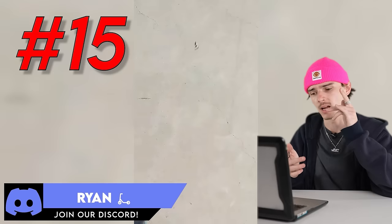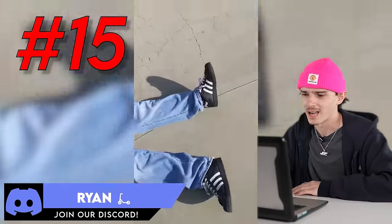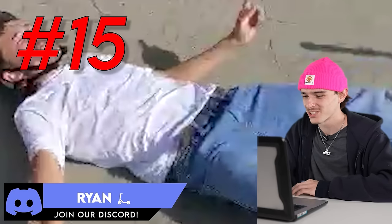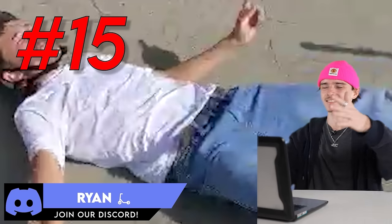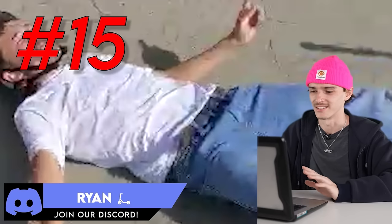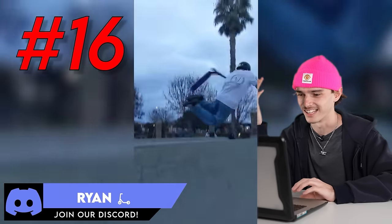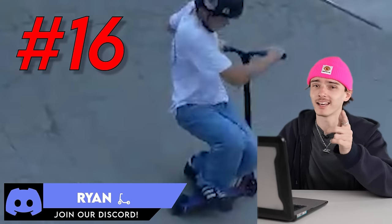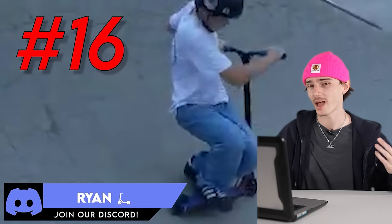Moving on to clip number 15, coming from Ryan once again. Got the bright air — he just looped out again. It looks like he hit his head. That is a big out. Why you gotta do him so dirty, Ruben, with the still of him on the ground like that? He's just knocked out. Thank God he had a helmet on once again. All you young riders, please wear your helmet because Ryan here is showing you why you should. Hopefully he got the bright flip though — is there another clip of him landing it? Yes there is! Boy Ryan getting his first bright flip on camera. He fell, he hit his head, but that's the progression. Shout out to you for not only falling, but for getting back up and getting the clip, bro.